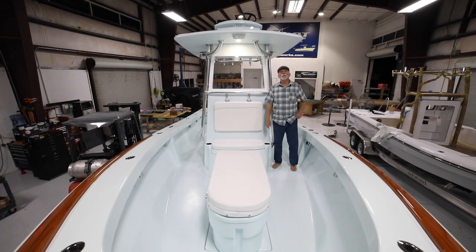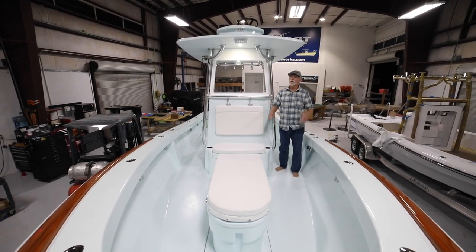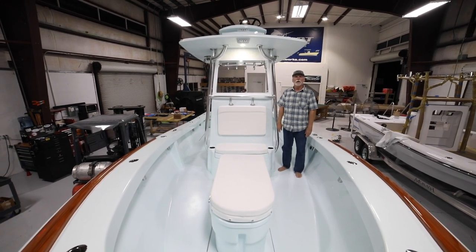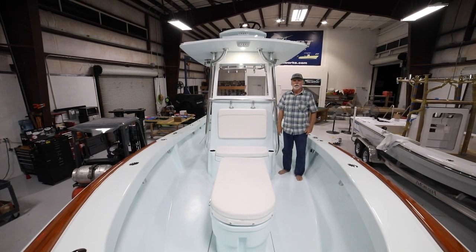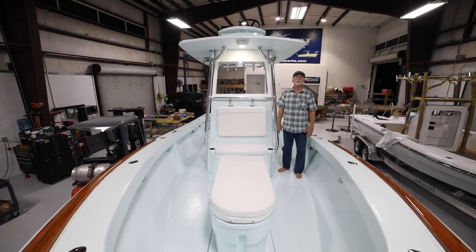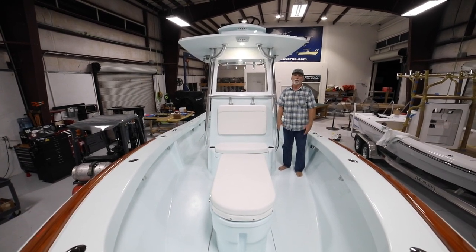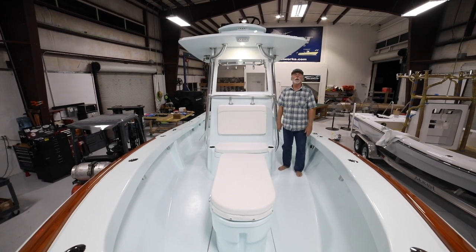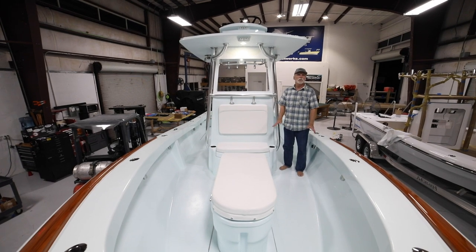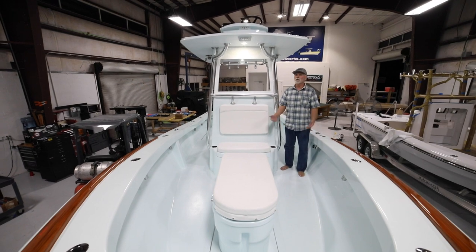Hi, it's Bob Chu again from Stuart Boatworks, here on board another wonderful 27 Stuart that we are just finishing in time to deliver to the Upper Keys. A couple years back — seven years ago actually — I was running a different boat company and built a custom sailfish boat for this particular customer. A year ago he approached me about a 27 Stuart for the same purpose: it's exclusively a sailfish boat.